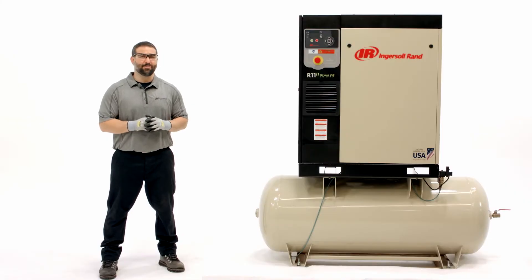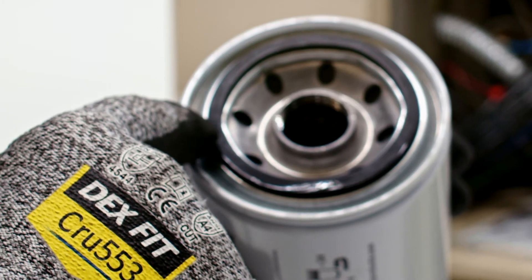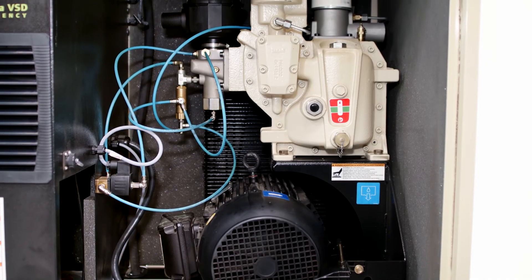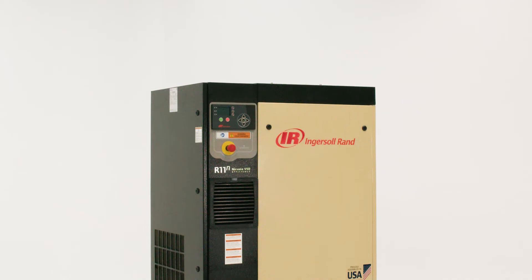Screw the new filter down until the seal makes contact with the housing, then hand tighten an additional half turn. Changing the separator element is similar: loosen with a filter or strap wrench, remove and bag the old element, clean the mating face, lubricate the seal with the same coolant used in the machine, and screw it down until the seal makes contact with the housing, but only hand tighten an additional one quarter turn. When you restart the unit, inspect the new separator element and coolant filter and check for leaks.